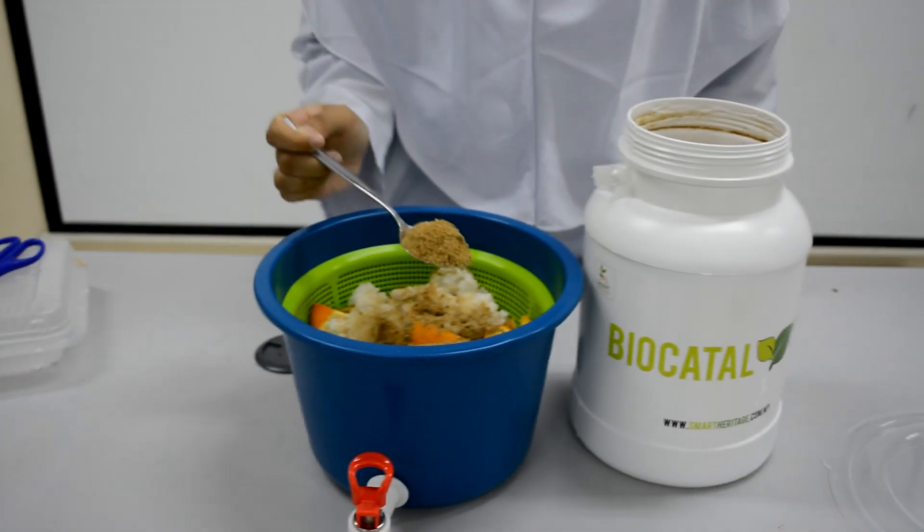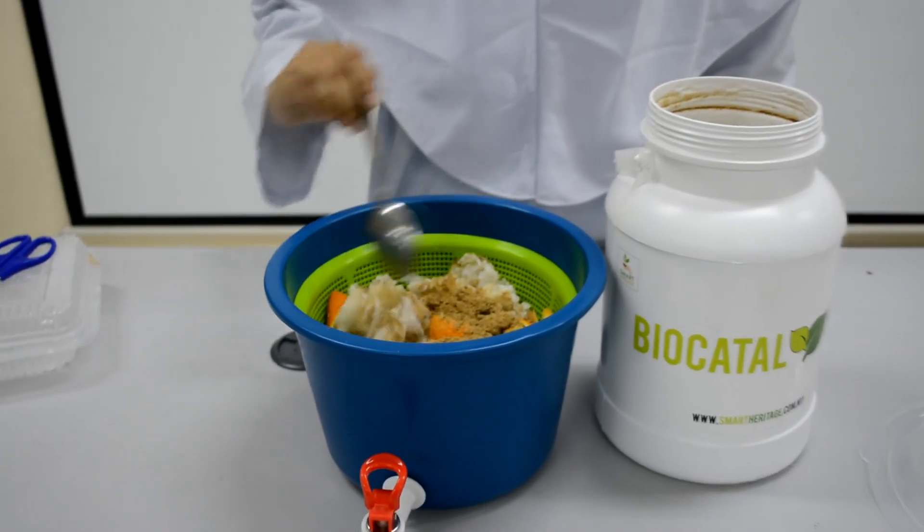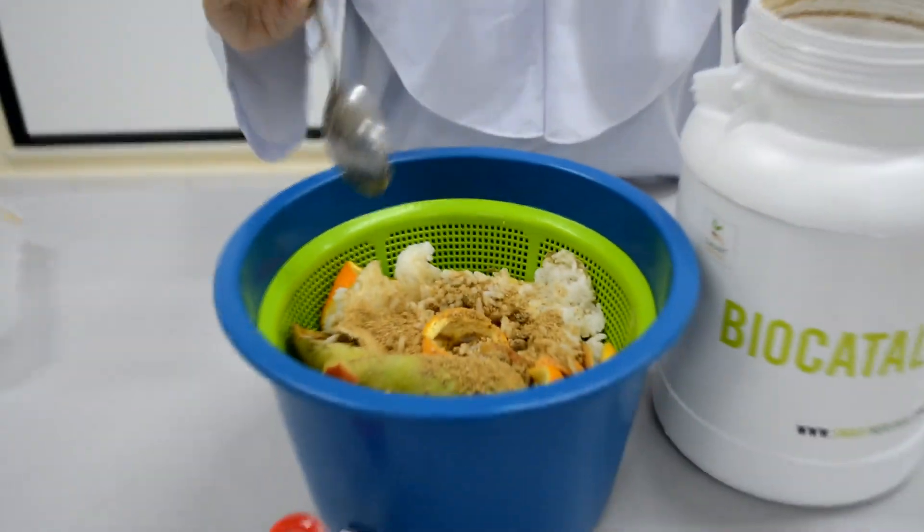Second, take about one and a half spoons of biocatalyst and place it on the surface of the filter to make the first layer. Repeat the process until the tank is full.